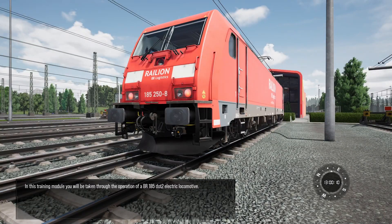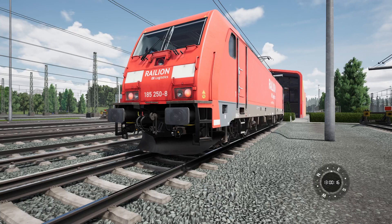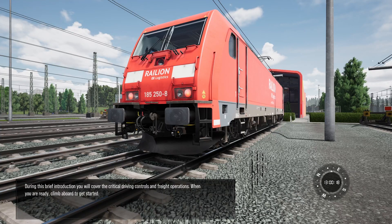In this training module, you will be taken through the operation of a BR185.2 electric locomotive. During this brief introduction, you will cover the critical driving controls and freight operations. When you are ready, climb aboard to get started.